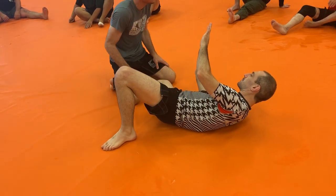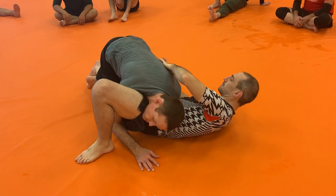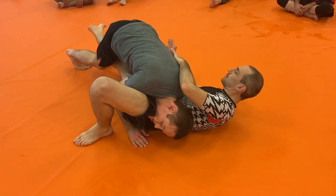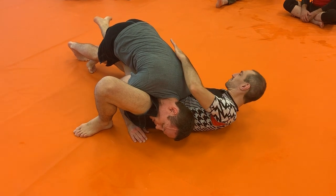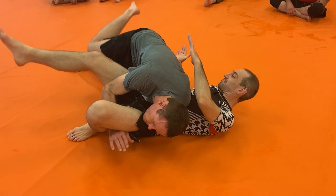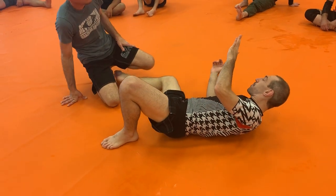This is called over-under. I think most of you guys in jiu-jitsu probably work this in class. I would go here, head to the outside, get heavy here, stuff this knee carefully, not allowing Tyler to grab the Kimura, and then I would pass like this. That's the gist — a few more details, but that's the idea.